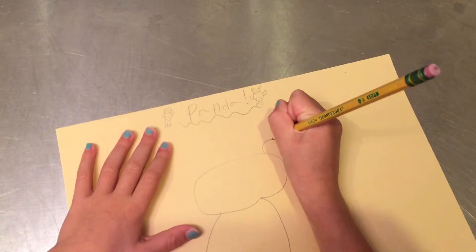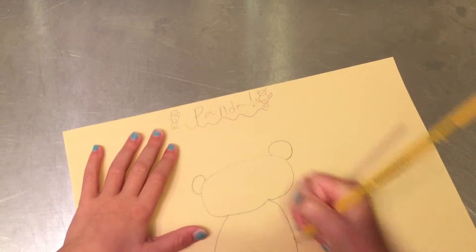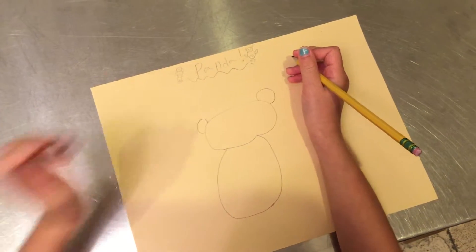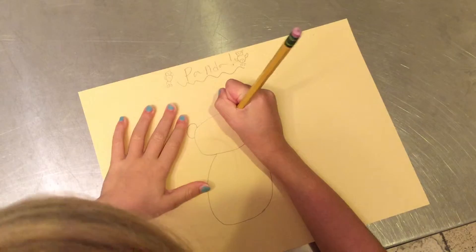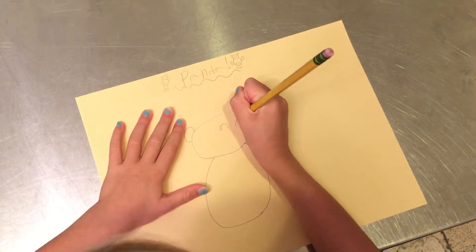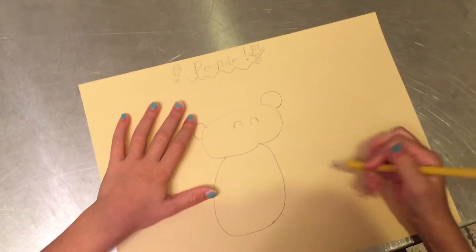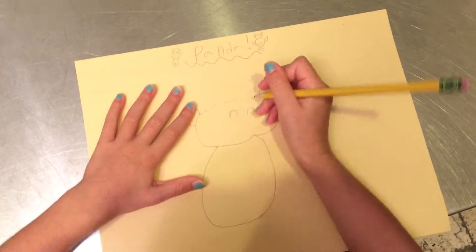Now let's draw the big ears. I'm kind of bad at drawing pandas, but you can draw open eyes like I did on my last two videos. I'm going to draw my panda's eyes closed because that shows the panda is excited. It's going to be a mother panda, so we're going to draw its little cub right here. Maybe we can draw a tree right there.